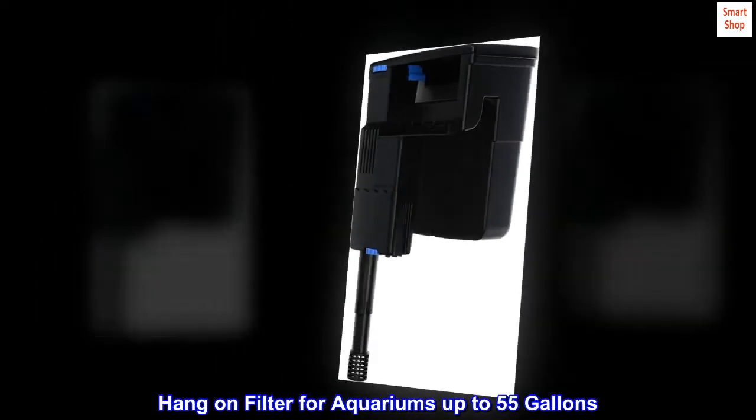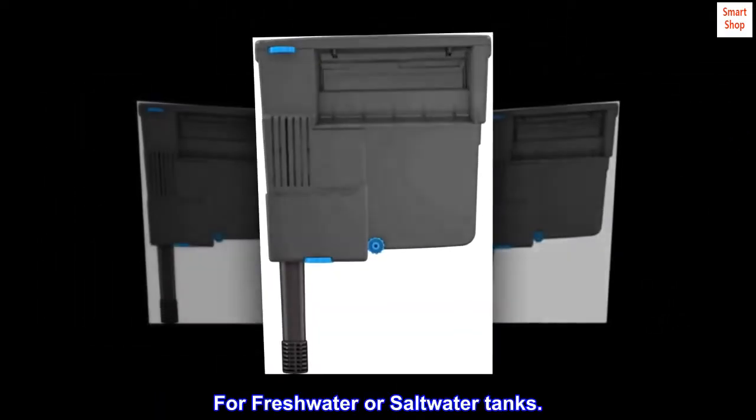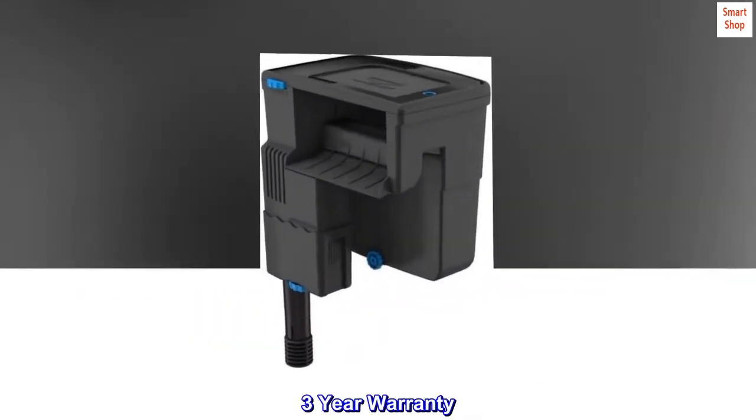Hang-on filter for aquariums up to 55 gallons. For freshwater or saltwater tanks. 3-year warranty.